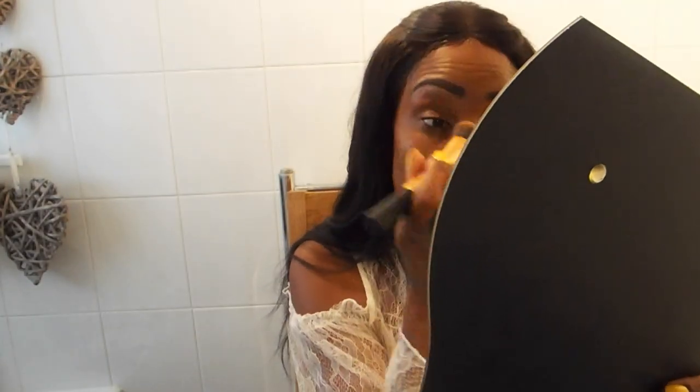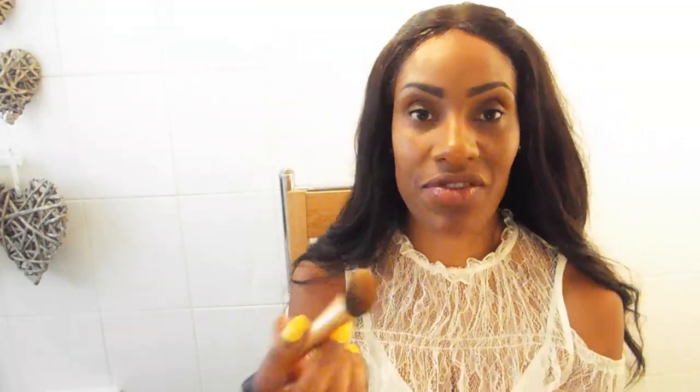I've never really used any foundation other than the Studio Fix — I was recommended it by a makeup artist during a photo shoot years ago and I've always stuck with it. But sometimes it's good to experiment and try something different. Your skin changes over the years and even over the seasons, so what works for one season might not work for the next. I do certainly recommend this MAC Pro Longwear — the fact that it's waterproof is really good because in the heat you know your foundation is not going to move around.